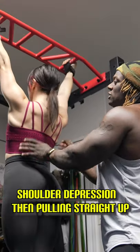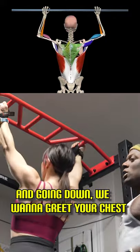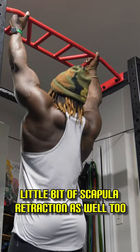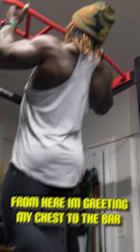Now when we're pulling up, we want to retract right away, shoulder depression, then pulling straight up, head over top, and going down. We want to bring your chest to the bar. Same thing from your teres major and minor — we're pulling that retract, a little bit of scapular retraction as well. From here, I'm bringing my chest to the bar.